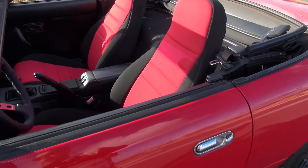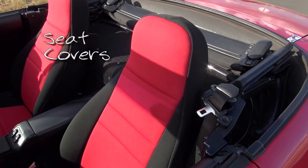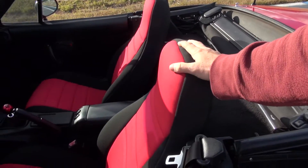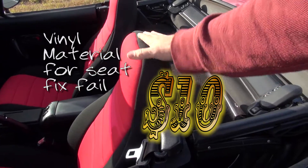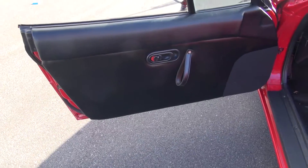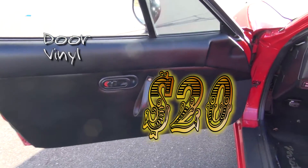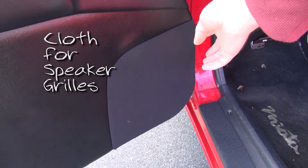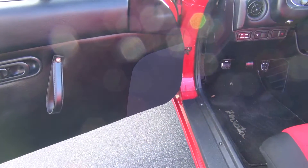Going into the interior of the car — the seat covers were an actual expense, and I'm also going to add in the cost of the vinyl I purchased hoping to fix the existing seats, which was a complete fail. I failed twice trying to do that. I recovered the doors in vinyl when I did the arm rest delete. Anything I already had around the house that I didn't specifically purchase for this build I didn't count.